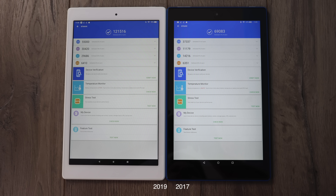And finally, Antutu. I had to run the older Antutu 7 benchmark because that was the only one that would work on both devices, but we'll get a good idea here. On the new model the total score was 121,516; on the older 2017 model, 69,083. The new 2019 model came ahead of the 2017 model in all of the tests run inside of Antutu.